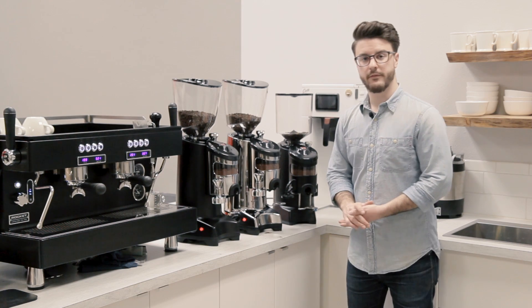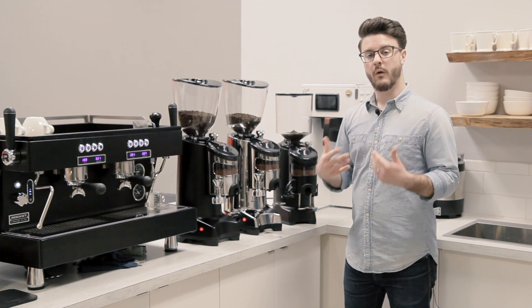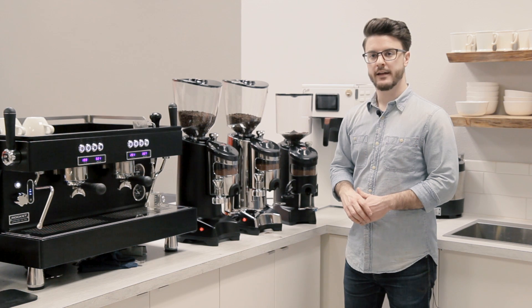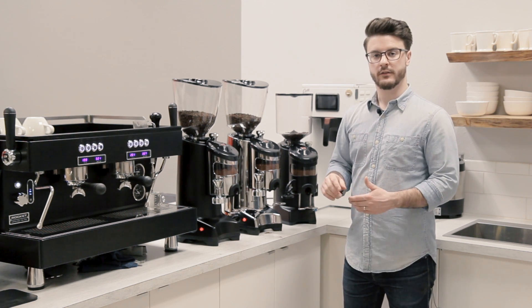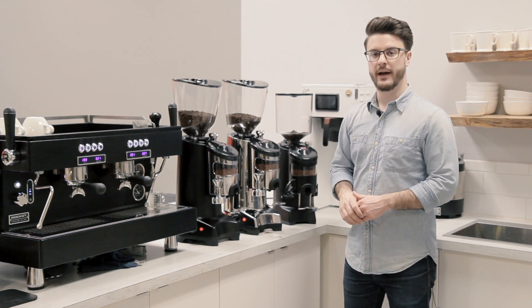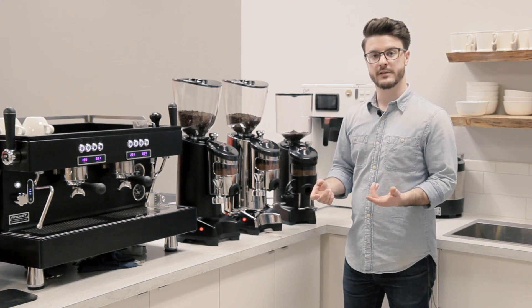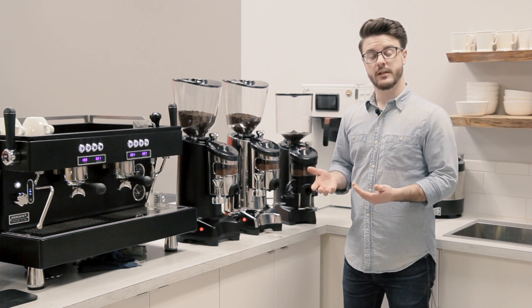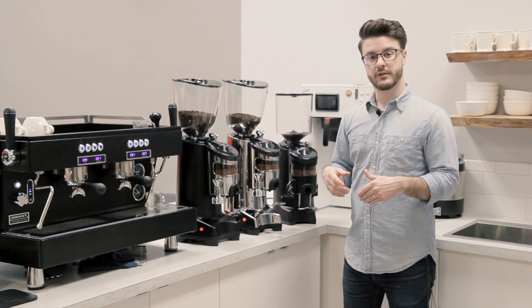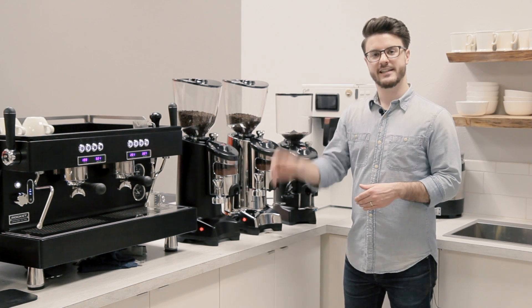That's kind of a brief overview of doser grinders and why you might pick one for your cafe. I hope this has been informative for you guys. You learned a little bit about grinders, maybe adjusting your grinder if you haven't done that in the past. Thank you guys so much for watching. If you have questions, leave them down in the comments below. Make sure to like the video if you enjoyed it and subscribe to our channel for notifications if you want to see more videos like this. Have a great day.